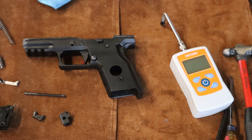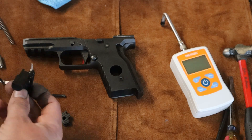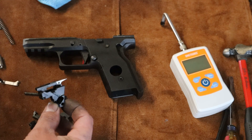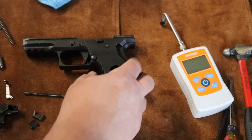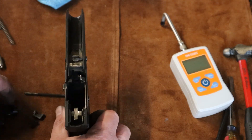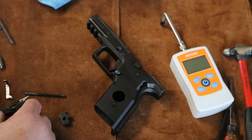Alright guys, I got it tore apart. I figured I better show you before I get too far into it — I've already started polishing a little bit. Basically this is the trigger block; this holds your connector and the sear. Well the sear is on the trigger, but anyway that all fits into that block. It is a little different than standard Glock, but it's the same principle.